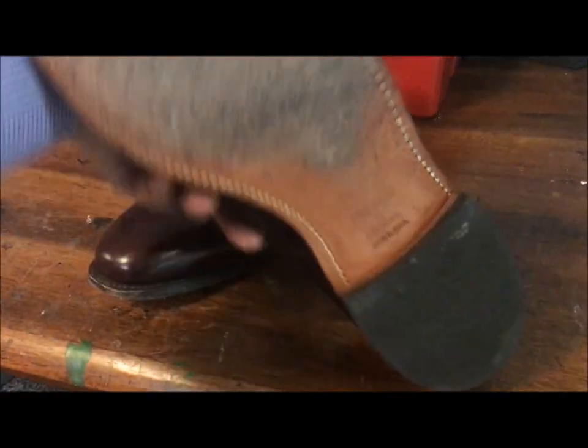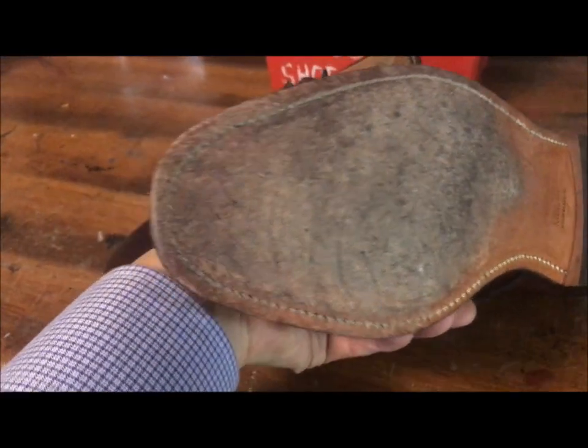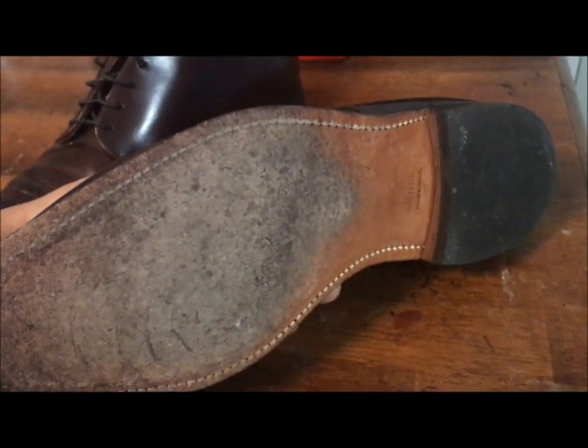These are a pair of Johnson and Murphys, and you can see from the condition of the soles there, they've been worn. You can see some wear on the tip of the toe there, where it's wearing through the thread a little bit, but they're in overall very, very good condition.